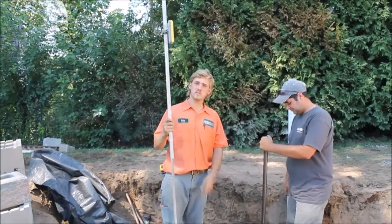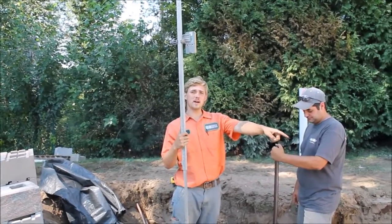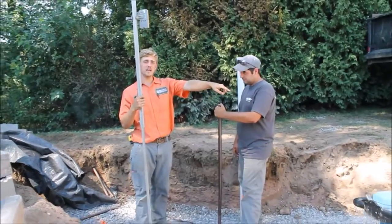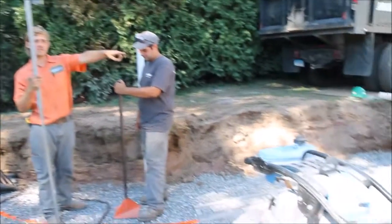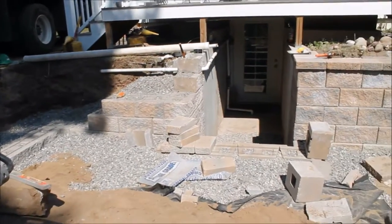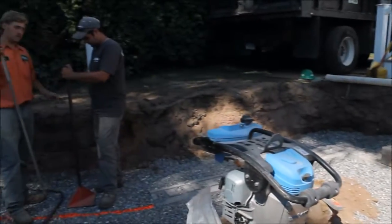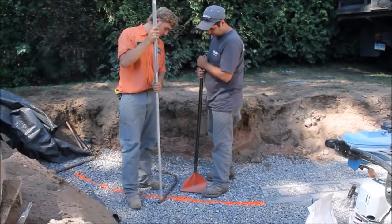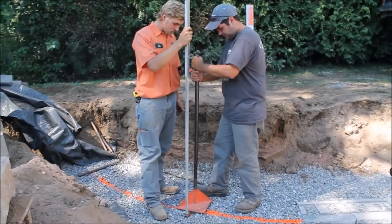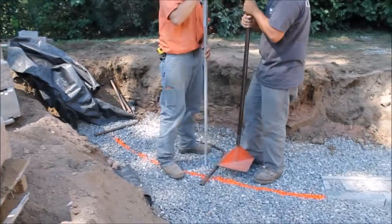Here we're going to do the wall screed system. We're going to use a quickie laser rod — we got a reading at the bottom of the concrete, dropped it down 73, which will bring us up level with the top of the concrete on top. So we're working over here with the pipes and chains, six-foot level and tamper. We'll get the front reading solid, then go to the back.